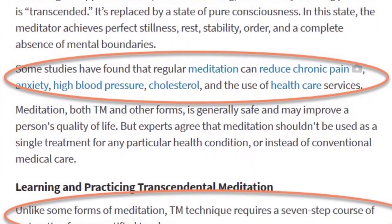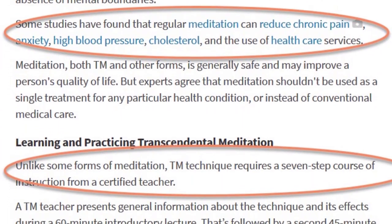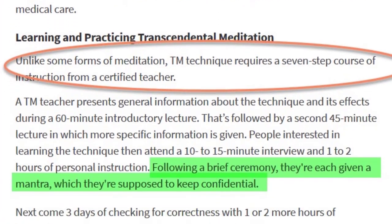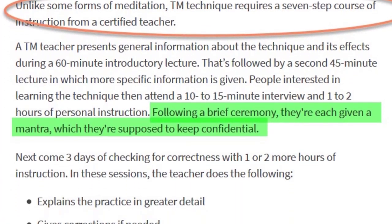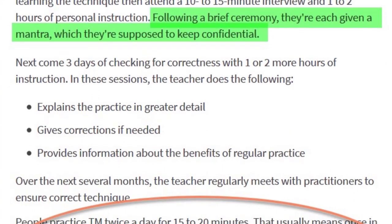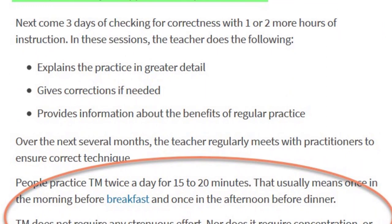Then WebMD seriously raises the bar for admission, stating that unlike some forms of meditation, TM technique requires a seven-step course of instruction from a certified teacher. Now that will deter a lot of people from even starting or considering starting to do this, but as you will see, this is absolutely something that you can do on your own.